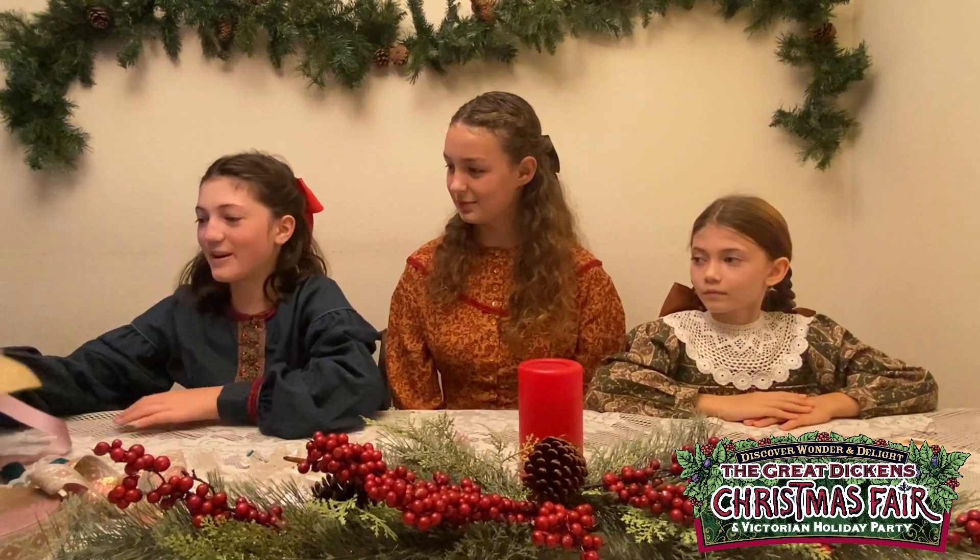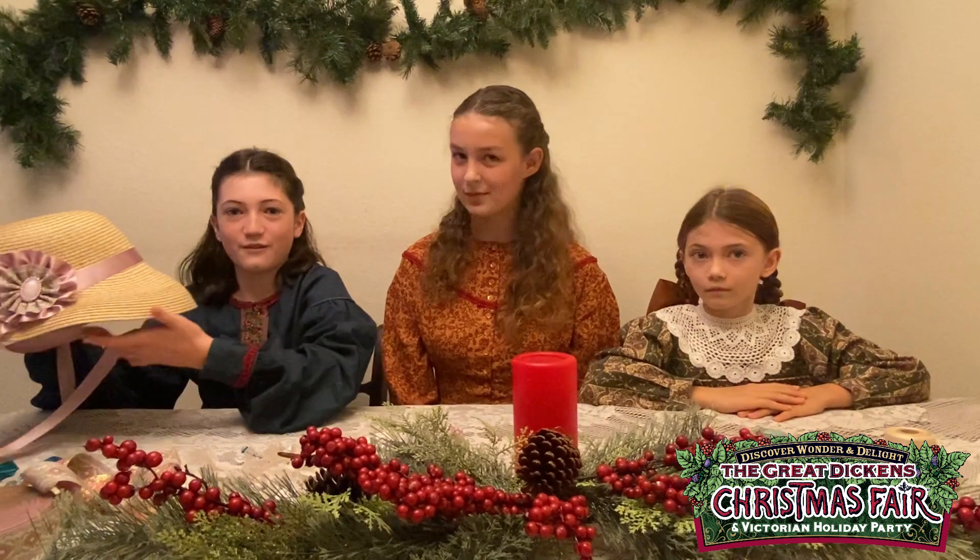Welcome to Nana's Nursery. I'm Katarina. I'm Eliana. And I'm Adelaide, and today we'll be teaching you how to make embellishments to decorate your bonnet for the Dickens Fair.